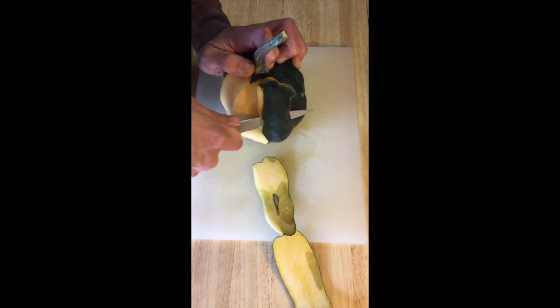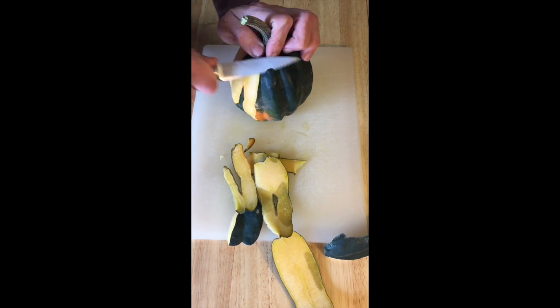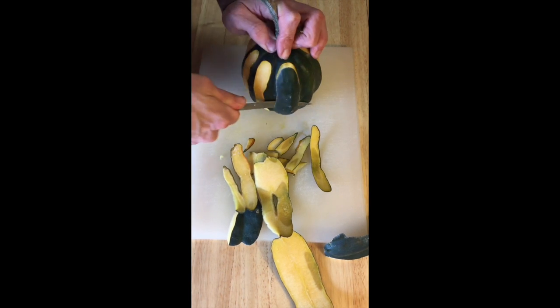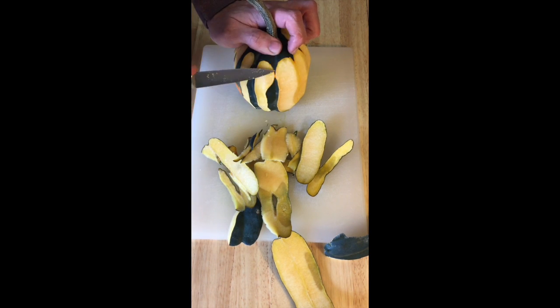First you have to peel the squash. It doesn't have to be perfect right out of the gate — you'll get it perfect. You'll have time to work with it.